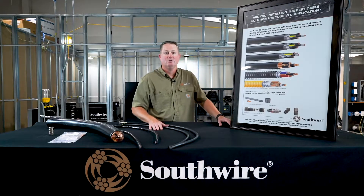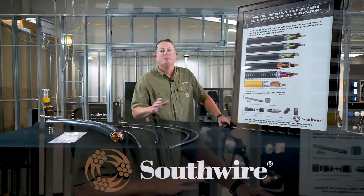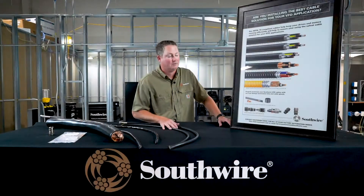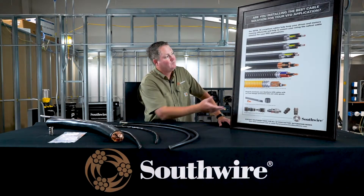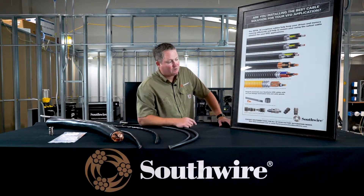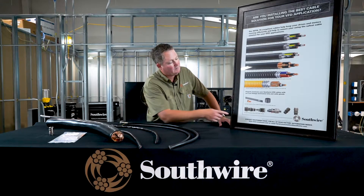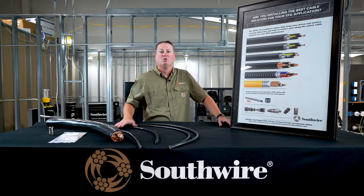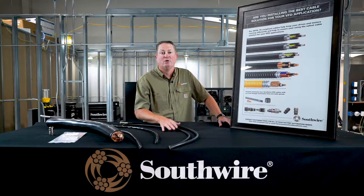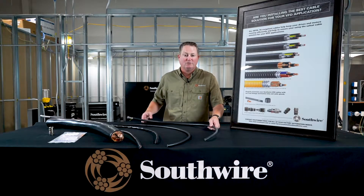We also want to make your job easier if you're an electrical contractor installing these products, so we want to be a total solution company around our variable frequency drive cable offerings. When you think of Southwire, you probably think of cable, but we have your total solution. We have a variable frequency drive termination kit — it's a low impedance path to ground — and we also have a gland that can partner with our cables to make sure you have the right materials on the job.